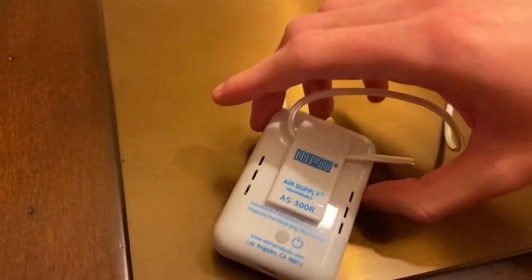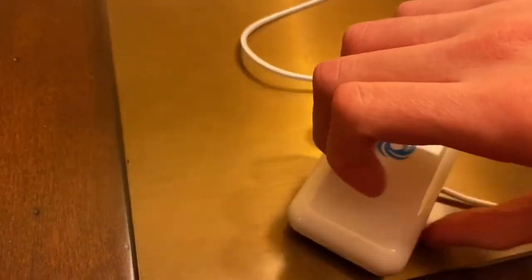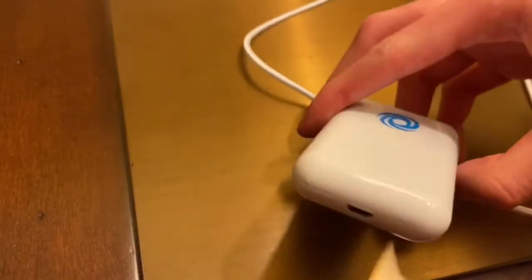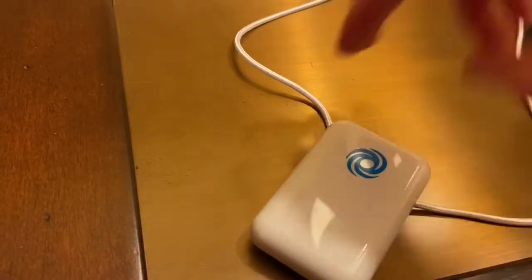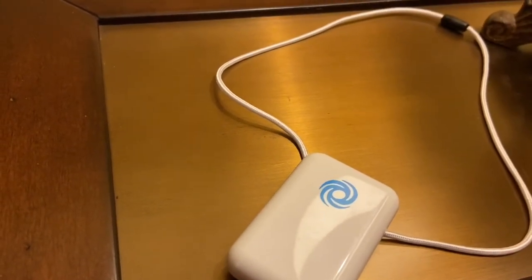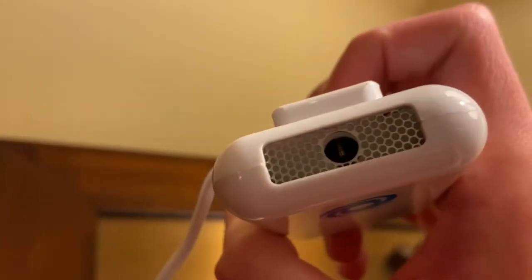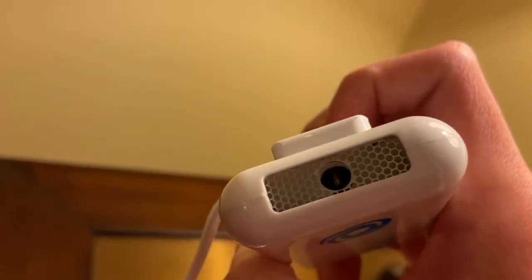Overall just a fantastic little unit. You can see at the bottom how to recharge it — this one takes about six to eight hours to recharge and you can get about 20 hours out of the unit. Let me go ahead and turn it on at the top; it will light up blue and you can probably hear it run too.